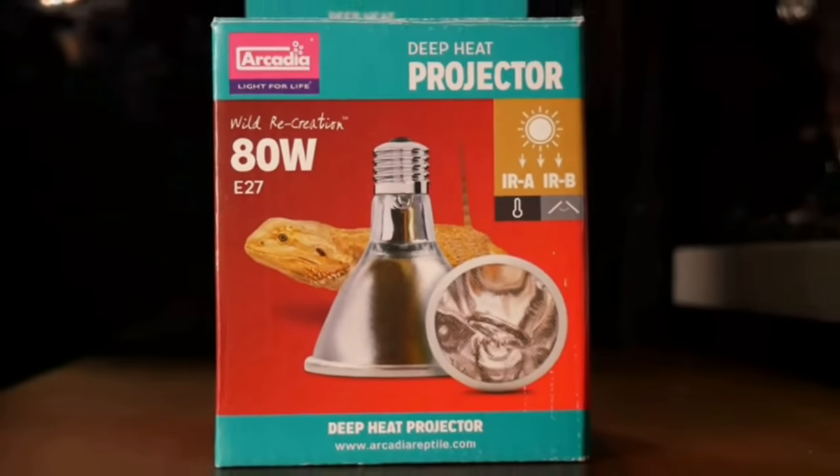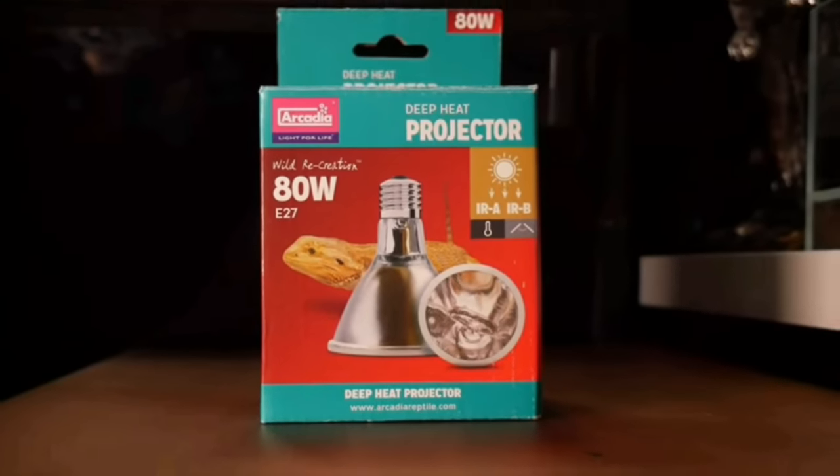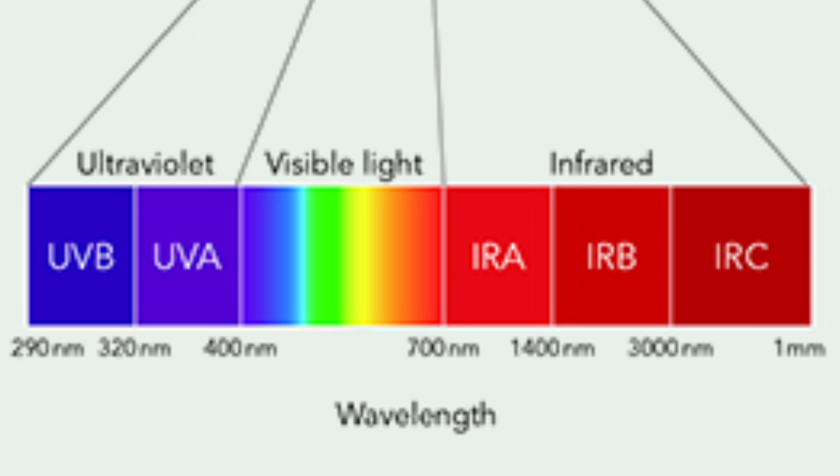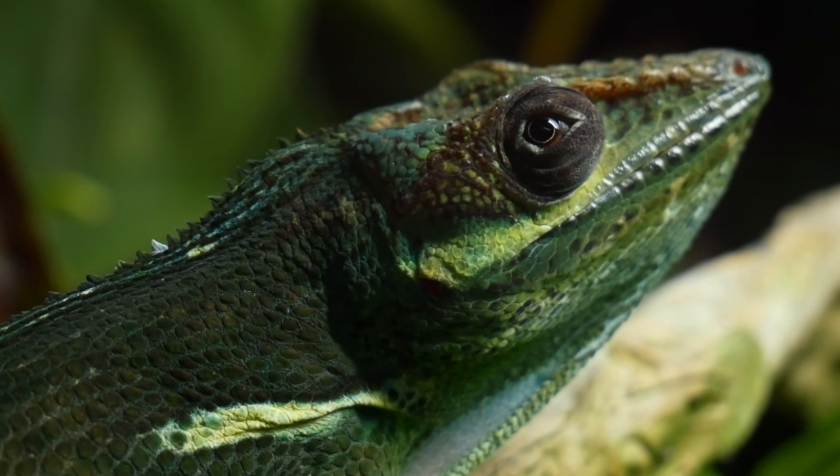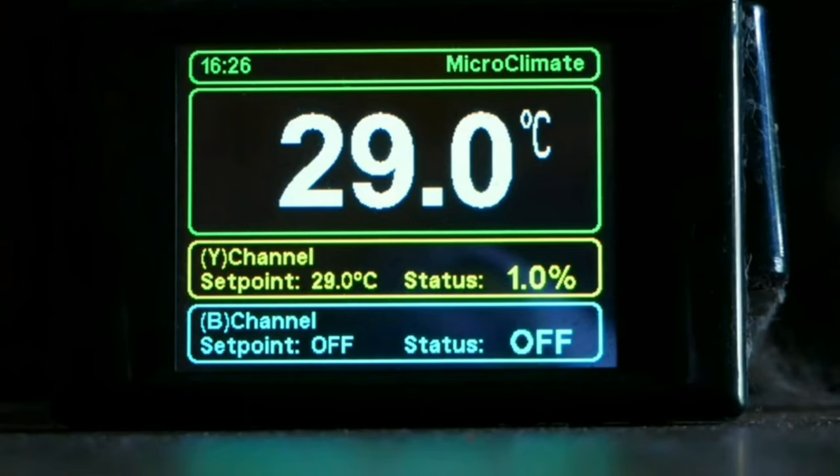I also want to add a deep heat emitter because I want to make sure she has full spectrum lighting in the end. This will provide infrared A and infrared B, which directly heats the lizard deep into the skin rather than just heating the ambient air around it. That will accompany the heat lamp I've got, which I'm probably going to change to a halogen at some point as well. At the moment there's a radiant heat panel in there which covers the ambient temperature of the enclosure and usually kicks on at night when the lights are off, but I do feel a deep heat emitter will be better for her than that.